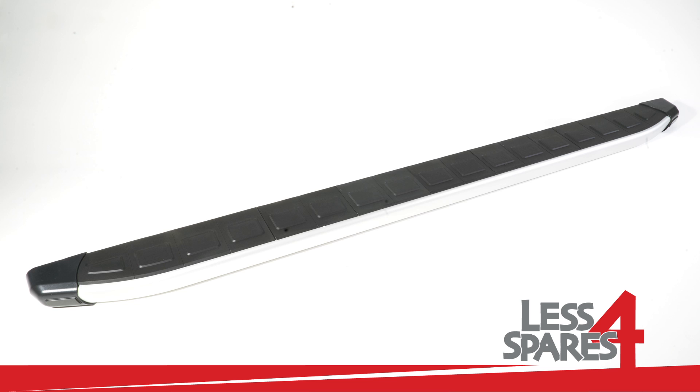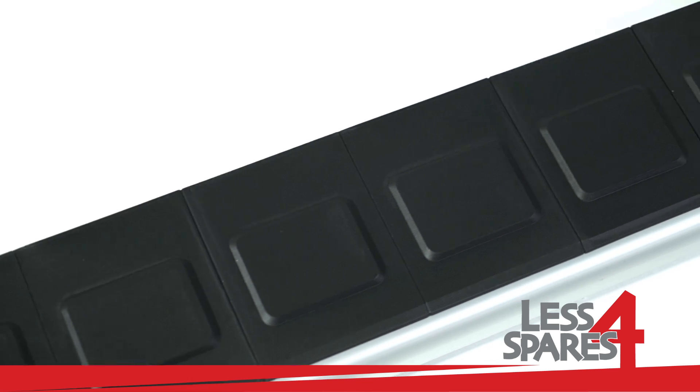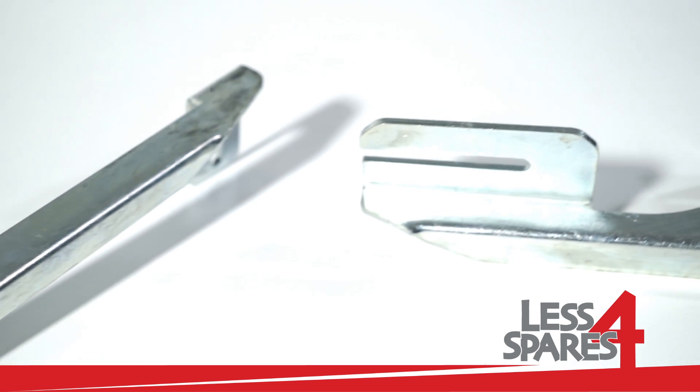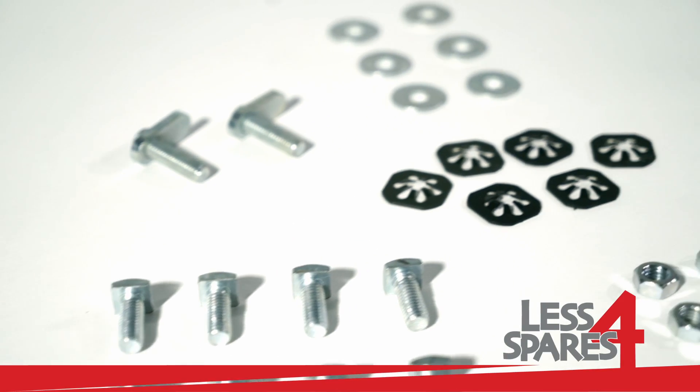Welcome to lessforspares.co.uk. This is an overview of sidesteps for Peugeot 2008, year 2013 and onwards, and will fit on a variety of other models. Both left and right sidesteps are included along with the required mounting hardware.